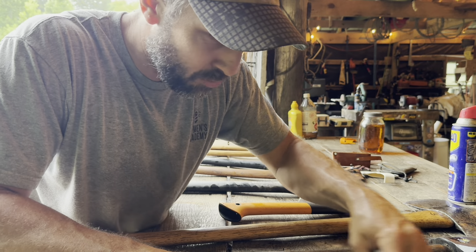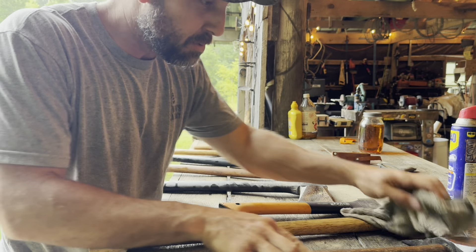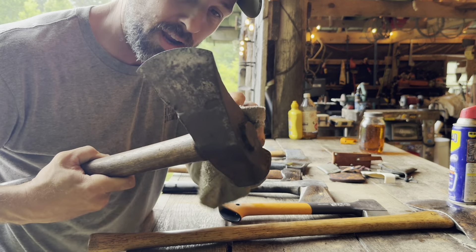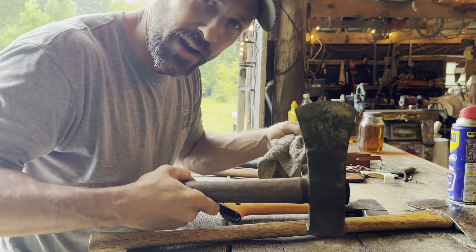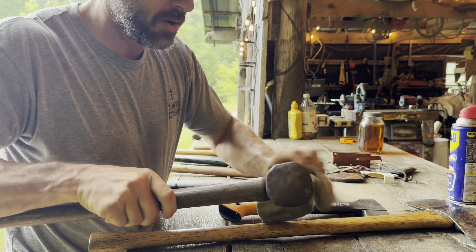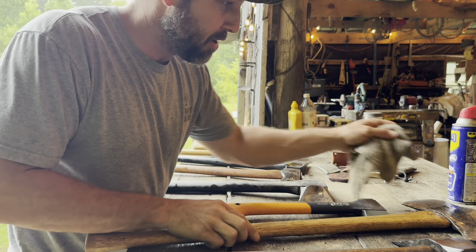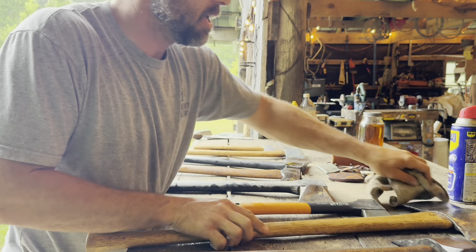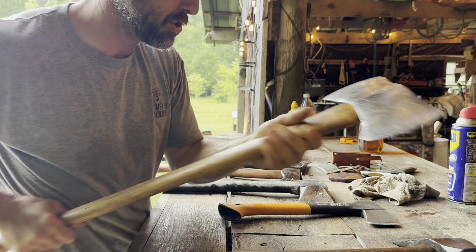Which axe do you want? It depends on what you want to do with it. If you're primarily going to be splitting wood for your fireplace, you want a splitting maul. This old one — I believe it belonged to my great uncle or his father — is one I really enjoy using. I use it all the time. And if you plan on chopping down big trees, a double bit axe like this one is awesome — hard to beat it for big trees.